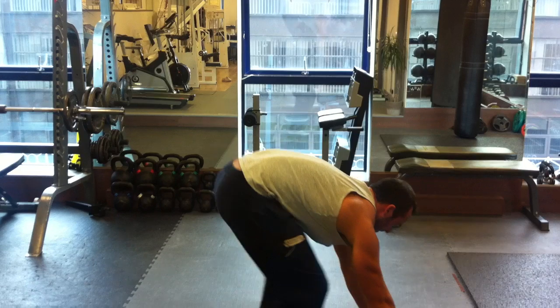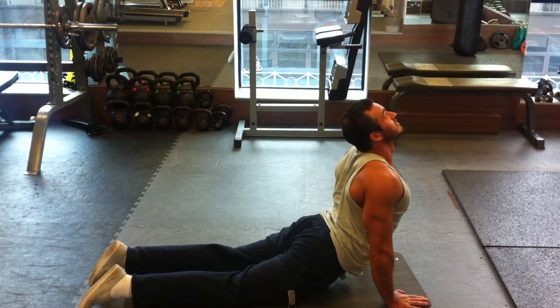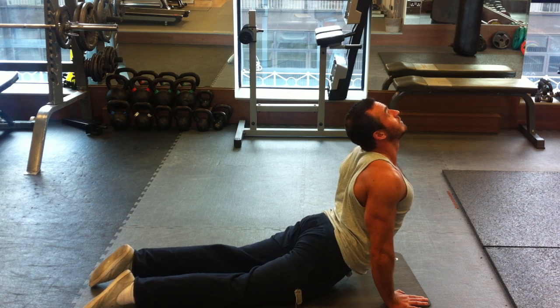From there, step back and bring into upward facing dog. So hips against the ground, bring the shoulders back. Try to push your hips along the ground and look forward. Stretch your abs and your chest.